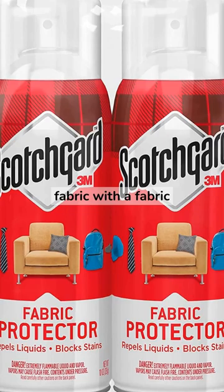Here are 7 helpful ways to maintaining and cleaning 100% cotton velvet fabric. Vacuum regularly to remove dirt and dust. Protect the fabric with a fabric protector spray.